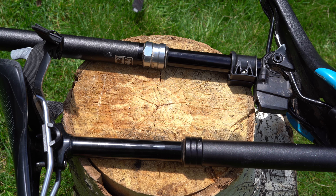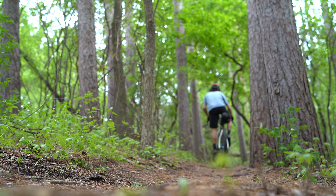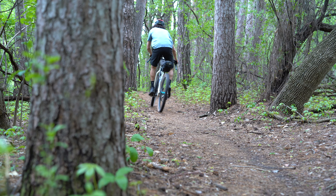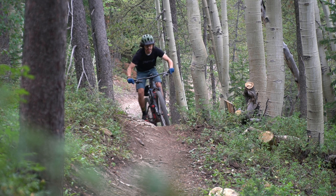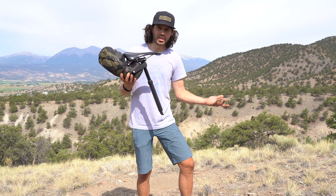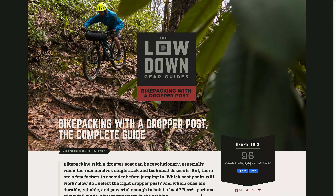The other determining factor is the dropper post itself. Dropper posts come in all shapes and sizes from a variety of different companies. You have options in the 27.2mm diameter category, which fits most gravel or road bikes, and then dropper posts that go up to 34.9mm diameter, found on more aggressive mountain bikes. They also vary in travel — you can find dropper posts anywhere from about 50mm of travel all the way to 200mm, so there are options out there to fit your needs.